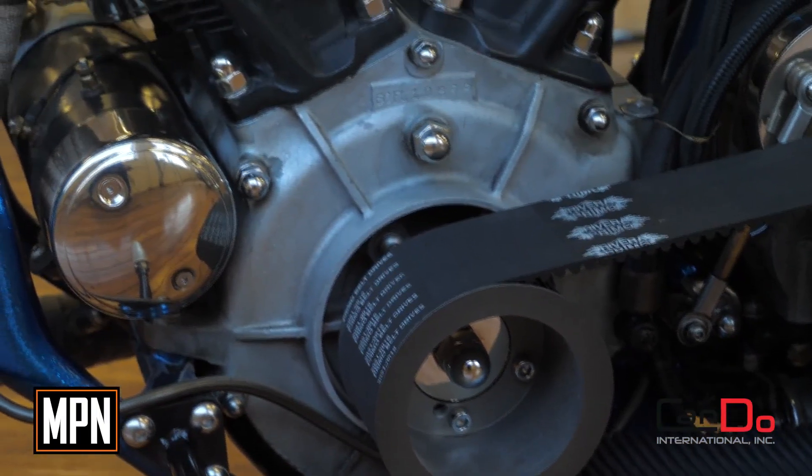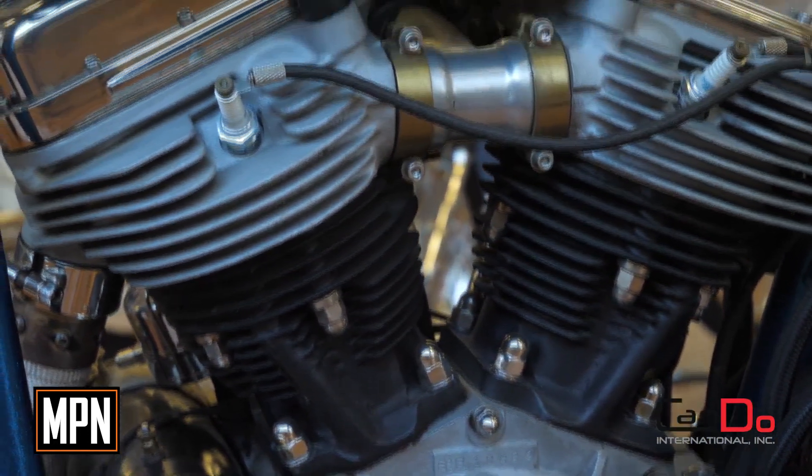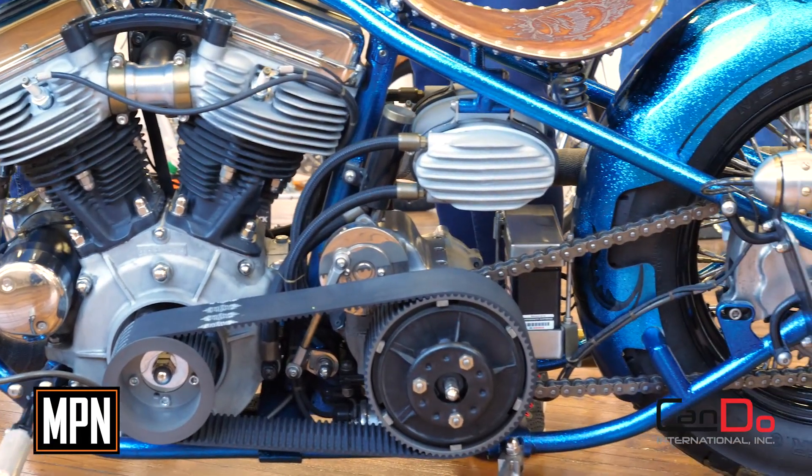Did you do any engine work on this? Just mild — just a refresh, new heads, rings, things like that. Nothing high-end. My dad's not a horsepower freak. I'm the one that wants all the built motor stuff, but he's like I just want it mild. He just wants it to be reliable and to run.